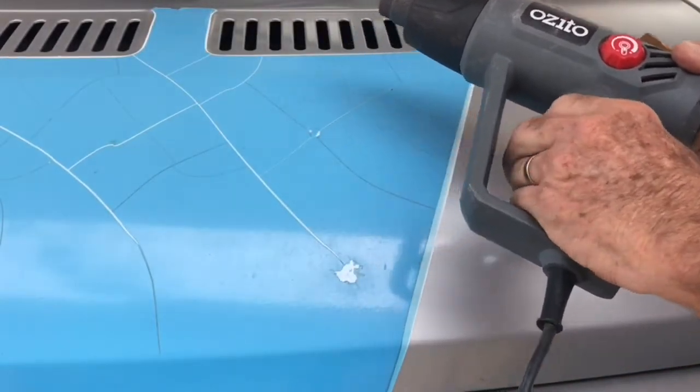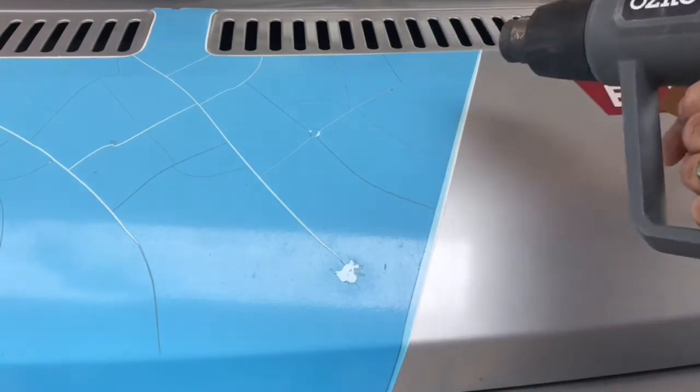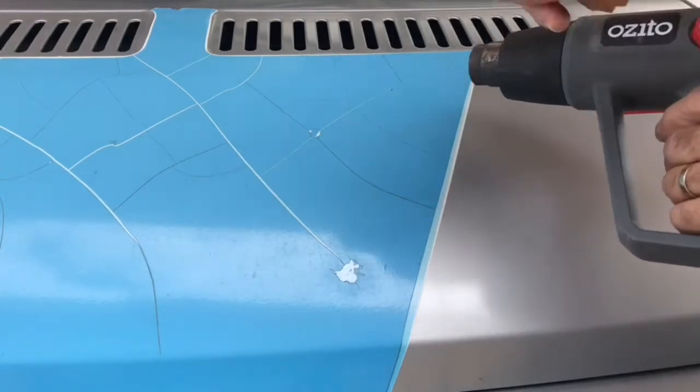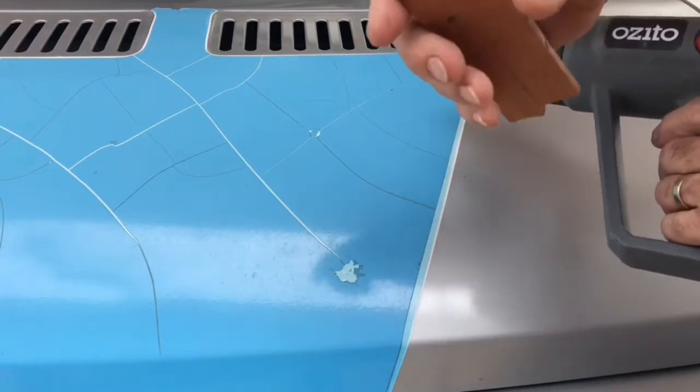We're using a 2000 watt hot air gun, but you could use a hair dryer of similar power. In order to get under the edge of it you need to pick it up with something. I'm using a stick that I've sanded nice and sharp on the edge, just any old piece of wood.